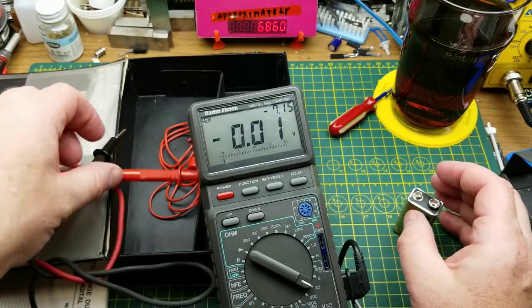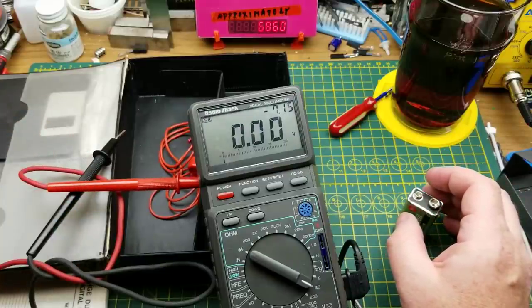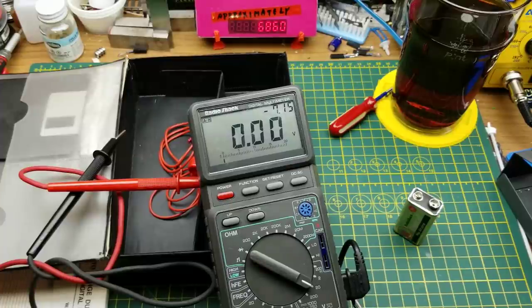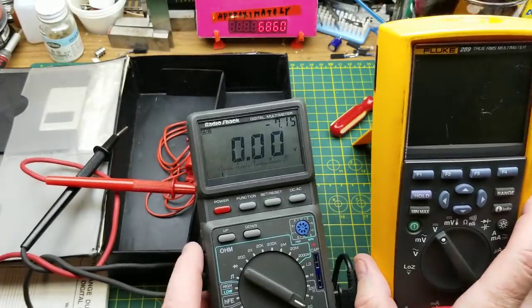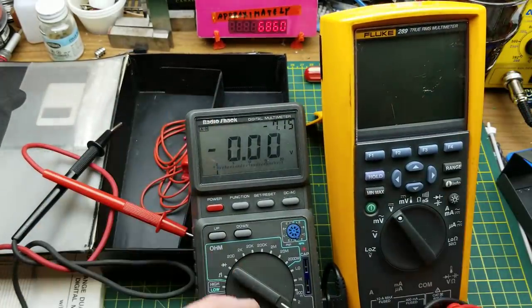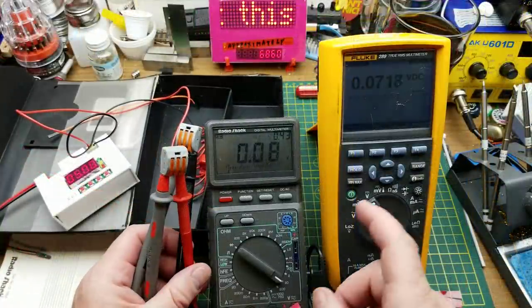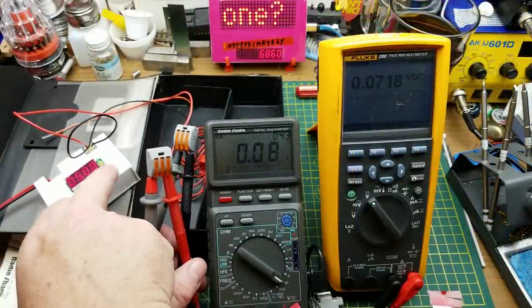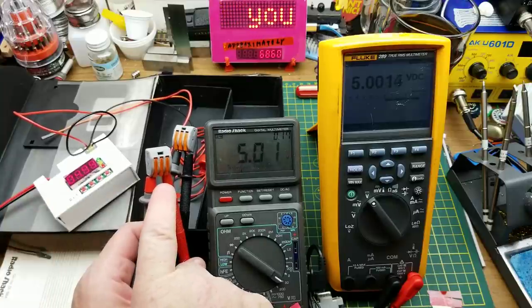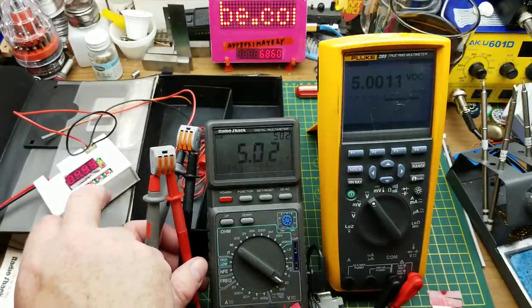So I think what I'll do is quickly compare this thing for accuracy against the most accurate meter I've got available, which is this Fluke 298. I'll just do a few quick tests — it won't be too extensive. Here is DC volts mode; I've got five volts on my little power supply over there, with both meters tied in parallel. I'd call that pretty much the same.